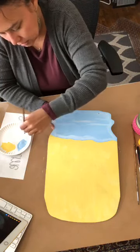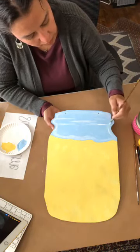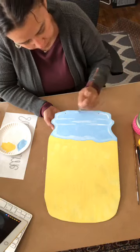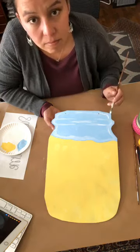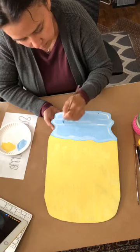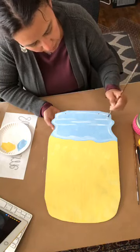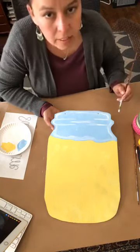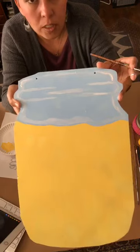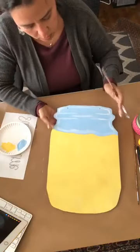Adding a little bit more white where it needs it to give more definition. It looks kind of messy right now, but once we add the black outlines and definition you'll really start to see those lines pop out.